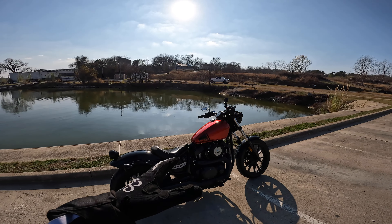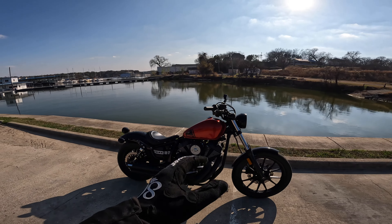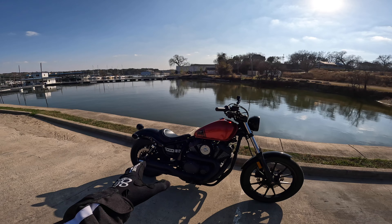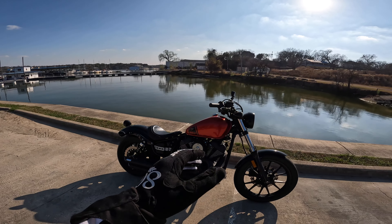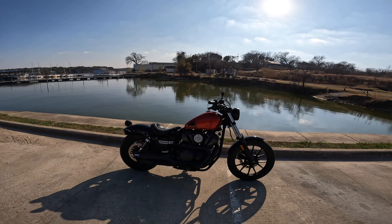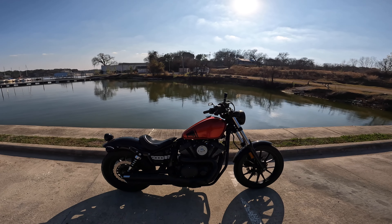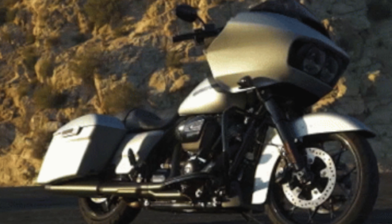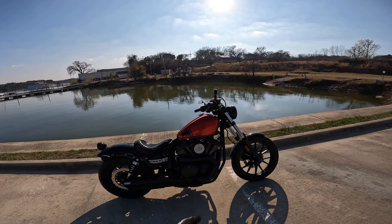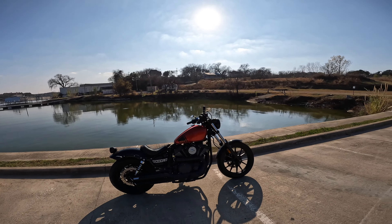Another thing I'd like Yamaha to do — it'll never happen — is add a six-speed transmission instead of the classic five-speed. I think a six-speed would really help this thing on the highway. It absolutely screams at highway speeds, especially with that Vance and Hines exhaust; it just wants a sixth gear. I know all the Sportsters have five speeds and a lot of bikes still do, but this is more of an urban commuter — I understand why they put the five-speed in. But if anybody wants to ride this on the highway for any sort of distance, you want that sixth gear.